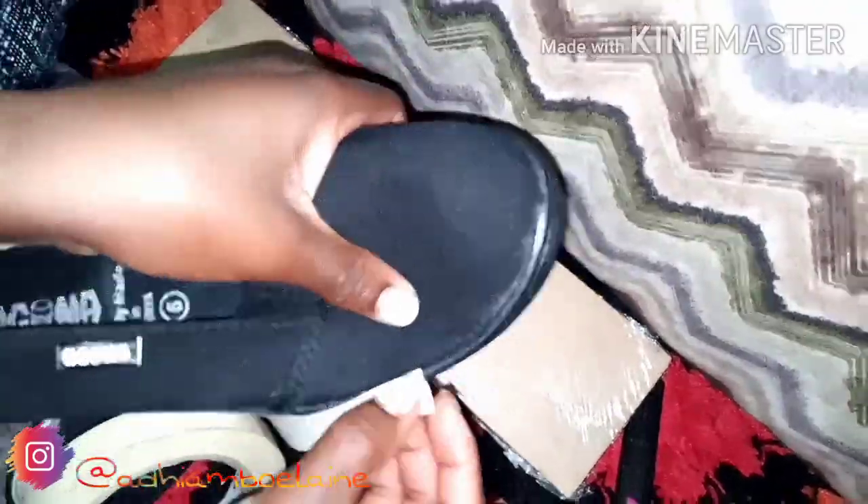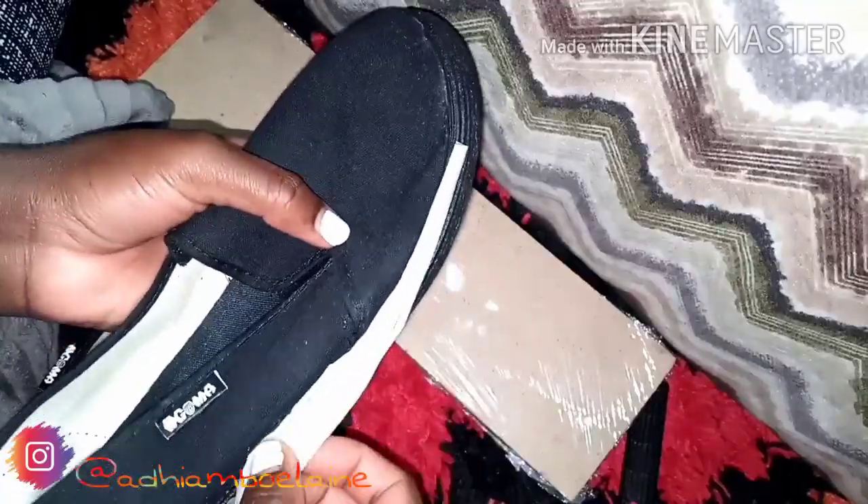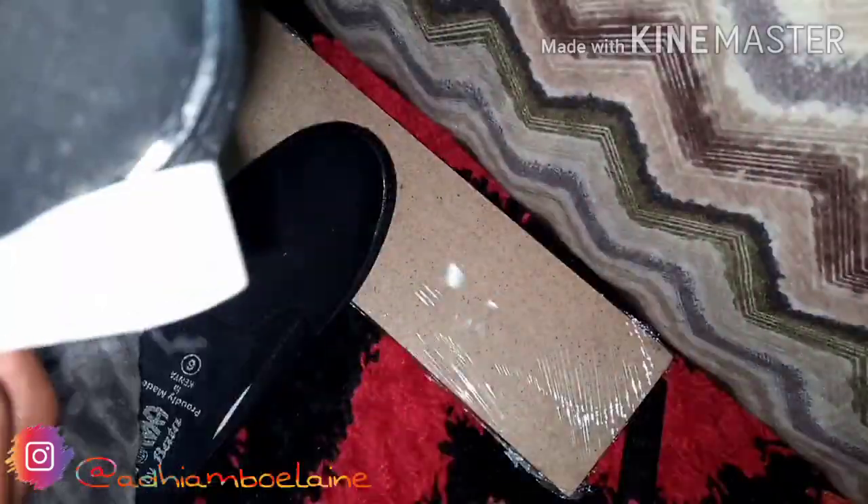First I'm going to cover the sole of my batangomas using the masking tape to avoid any transfer of unwanted paint. I do not want paint on this area so I'm just going to cover it up first.